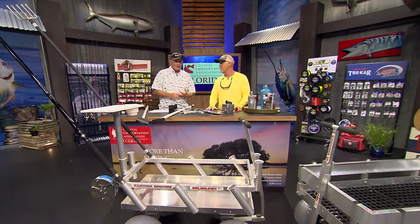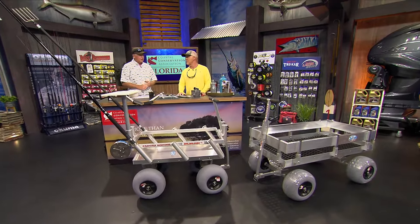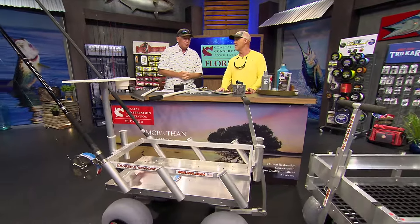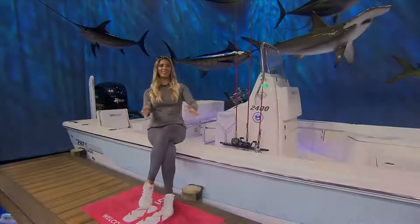These beach carts don't have any bearings in the wheels, so they're perfect for sand — you can just glide right over it. To get one, go to AlumaCarts.com or KahunaWagons.com. That sounds like a fun beach day!